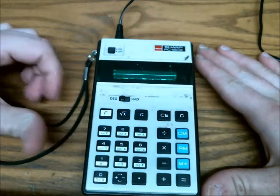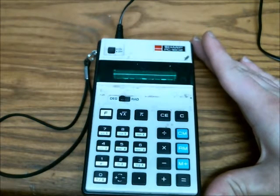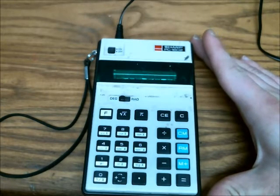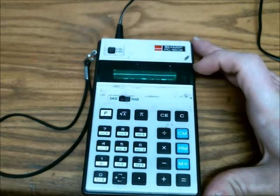This is a Sharp PC1802, an earlier scientific calculator made in 1974, so a little more than a decade older than I am. It was made in Japan, and its display is a VFD, which is a vacuum fluorescent display.